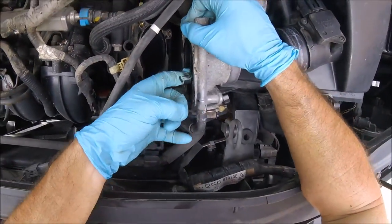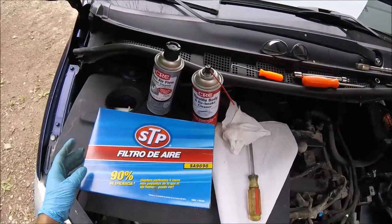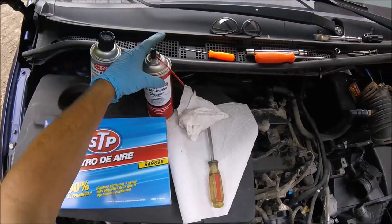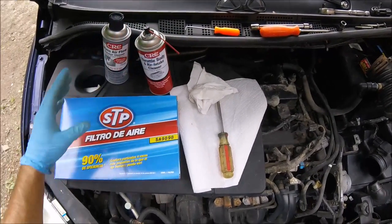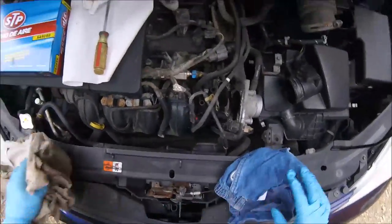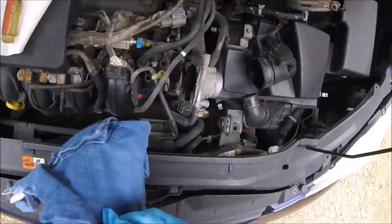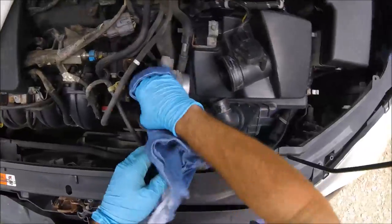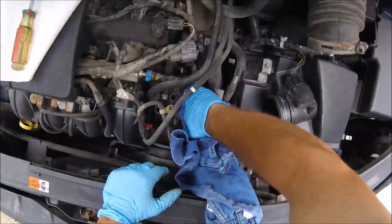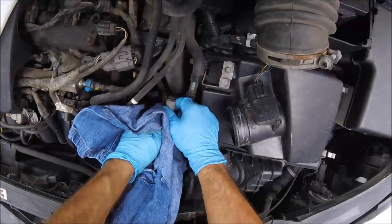We're back from the store. I got some mass airflow sensor cleaner, throttle body cleaner, and a new air filter. First I'm going to take a couple of rags and clean this out when it's dry — just wipe in there as best I can and get all the gooey stuff out while it's dry.